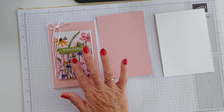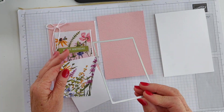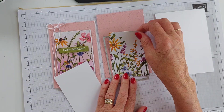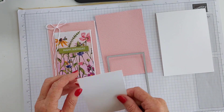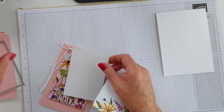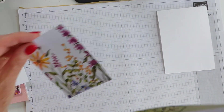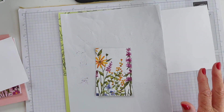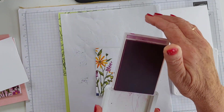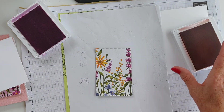I've cut my piece of this Designer Series Paper using one of the stitched rectangle dies, just to get a small glimmer of it. And we're just going to do a little bit of blending over the top of that one. Let me show you how I did it. I bring in my little piece of paper.